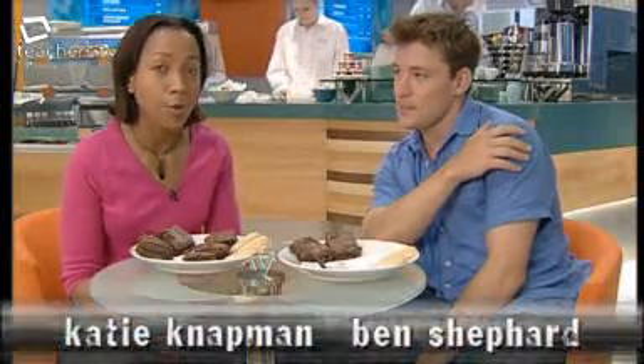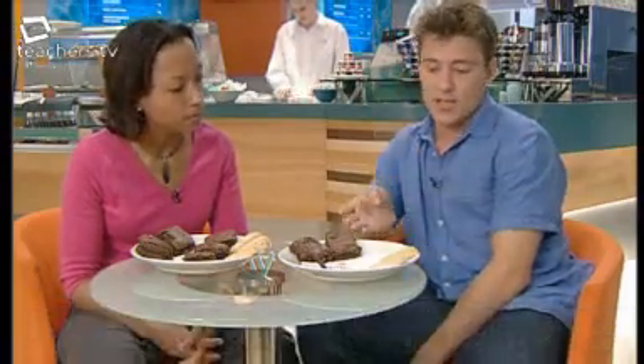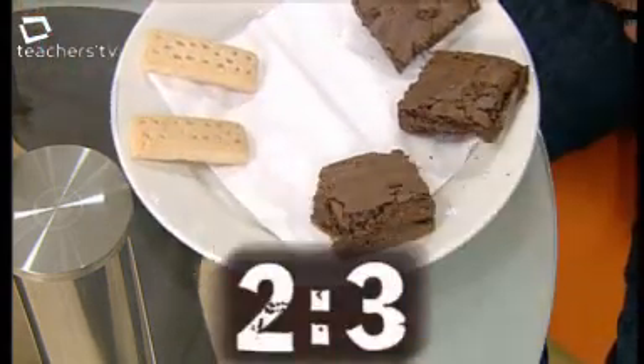Today's program is about ratios. A ratio is a way of comparing quantities. The ratio of cakes to biscuits on my plate, as it is at the moment, is three to two — three cakes to two biscuits. But if I turn my plate round, the ratio becomes two to three, or two biscuits to three cakes.